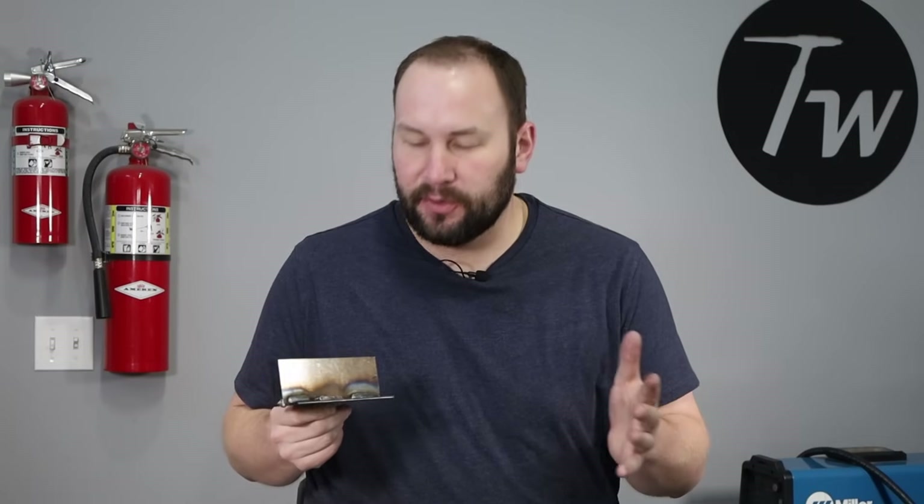Hey, welcome to the shop. I often get asked how do I know if my welds are good or if they're bad? I'm going to show you five problems that you should look out for on your practice welds and when you're welding actual parts. For each of these, I ran an example — an exaggerated example so that it would be clear what's going on. My demonstrations today are using MIG welding, but these same defects can arise with pretty much all of the welding processes and you should be looking for them as you go along.